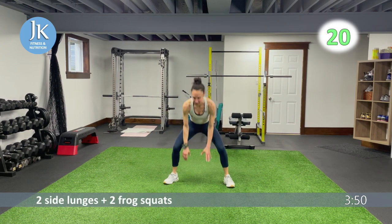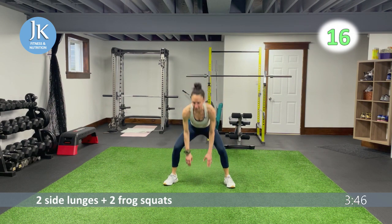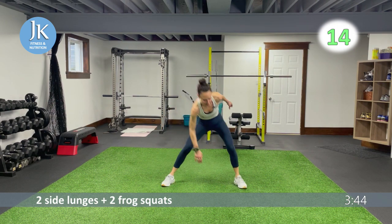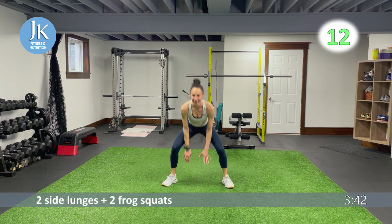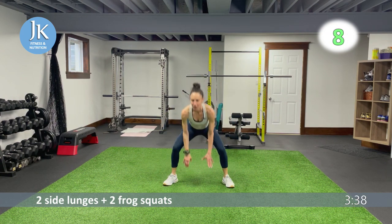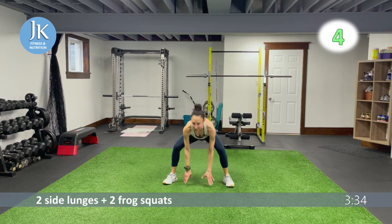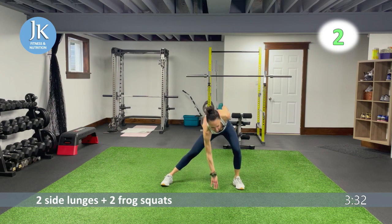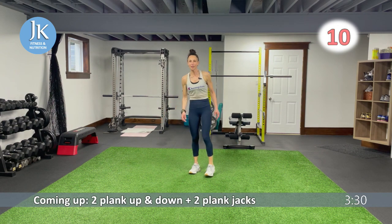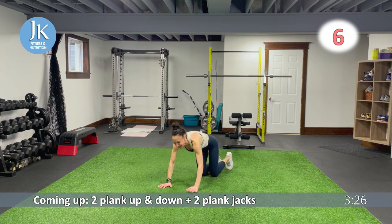Moving across in a straight line, staying low, laterally — toes out. Two and two. Two more side lunges — great job. Two plank up-and-down, two plank jacks — you know it by now.